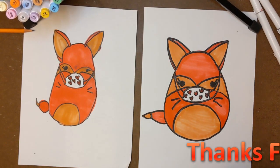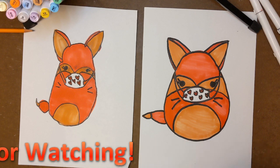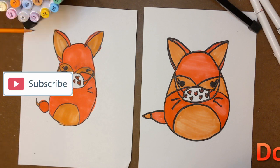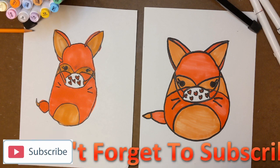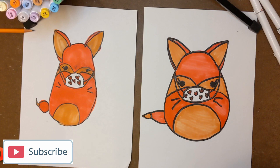Thanks for watching! And don't forget to like and subscribe.